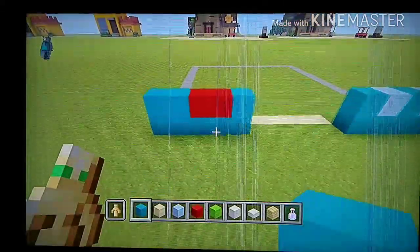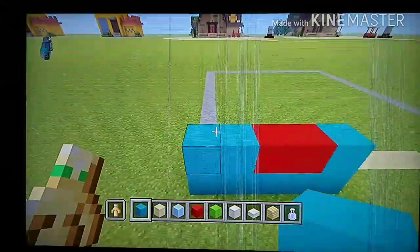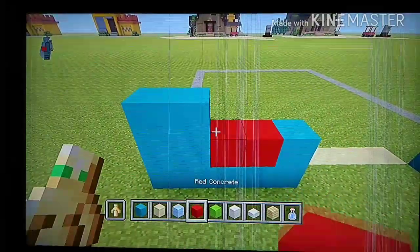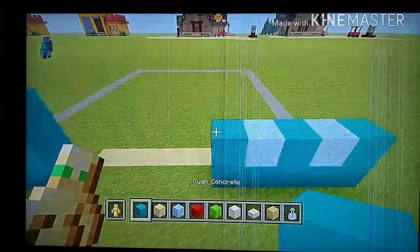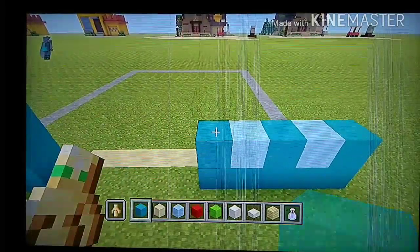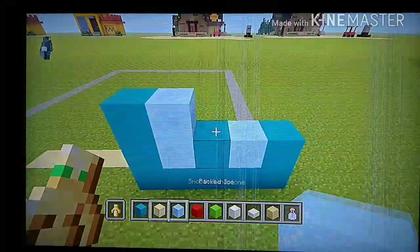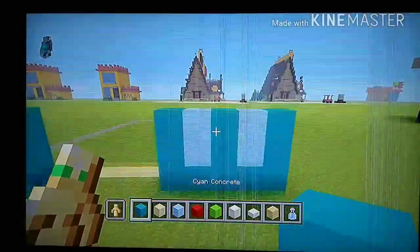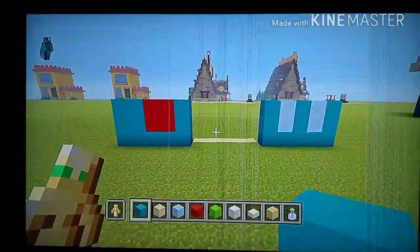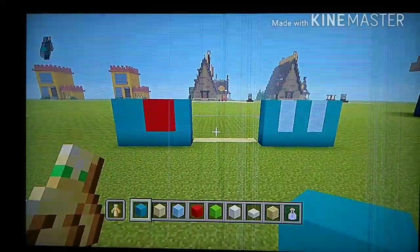Go all the way to the left. Do two cyan, two red, one cyan. Then go all the way to the right and do one cyan, one ice, one cyan, one ice, one cyan. When I say 'ice,' guys, I mean packed ice. Pause the video if you need to.